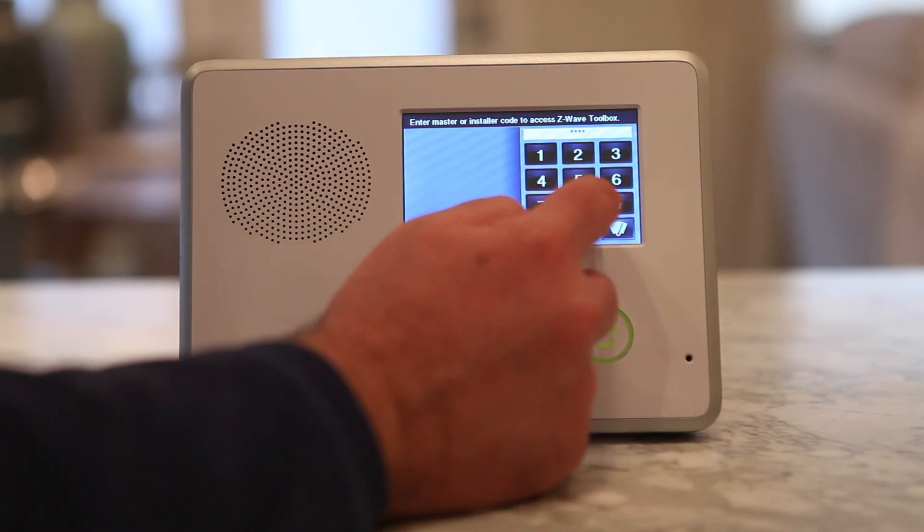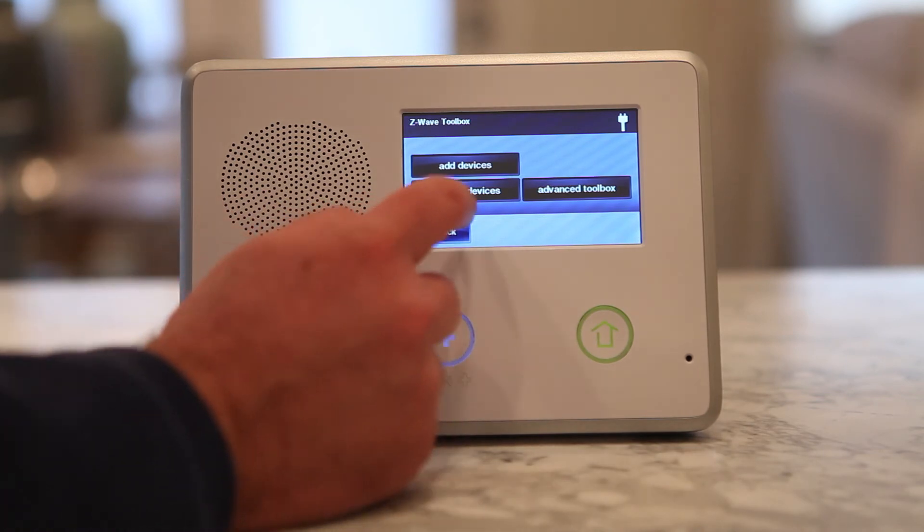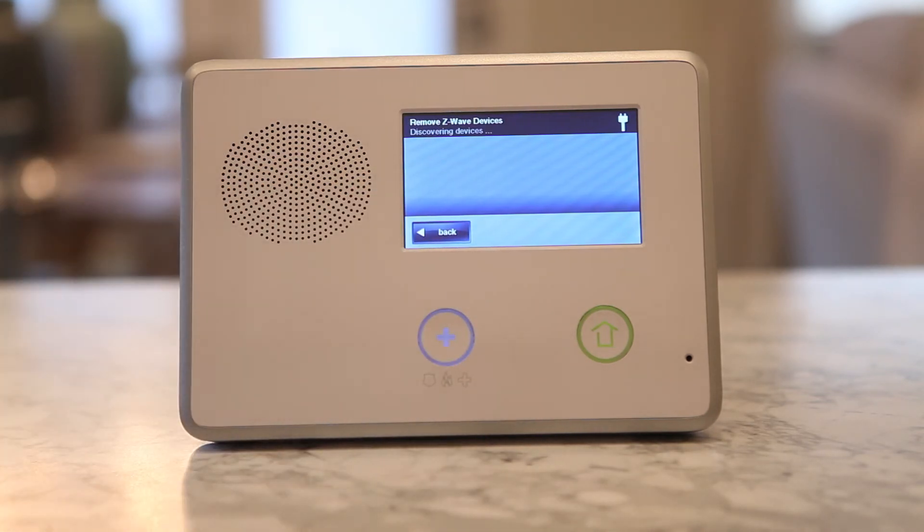From the Z-Wave Toolbox screen, press the Remove Devices button. The control panel will display Discovering Devices and wait for a signal from a device.